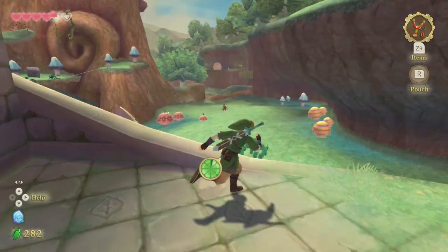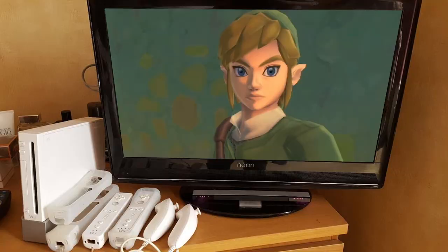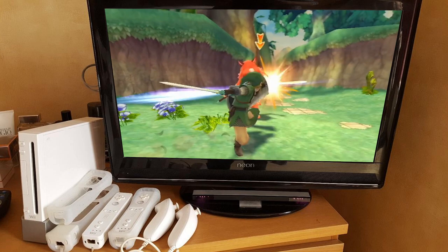There's a new Zelda game on the Nintendo Switch: Skyward Sword HD. Well, technically it's not exactly new — it's a remake of the 2011 Nintendo Wii title.